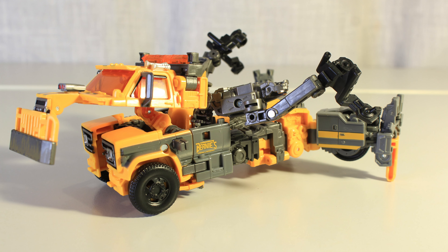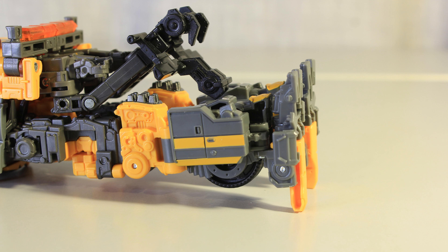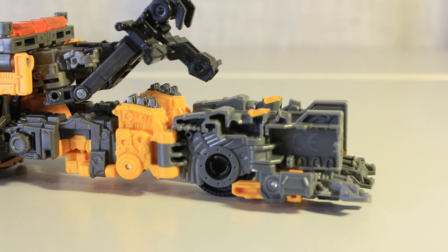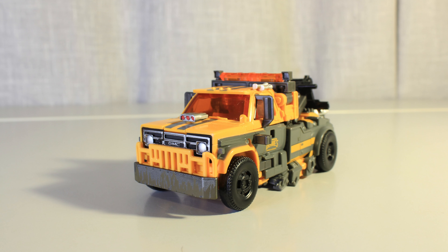The transformation is a highlight on this figure. At first it was confusing, but after doing it a couple of times, it's so much fun. The legs do a really interesting stretch out, then shrink down, and the body's super engaging too. And it ends in a very nice alt mode.